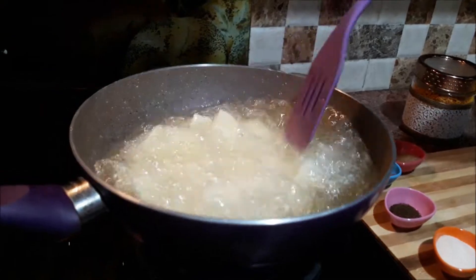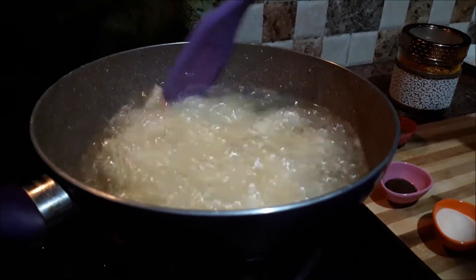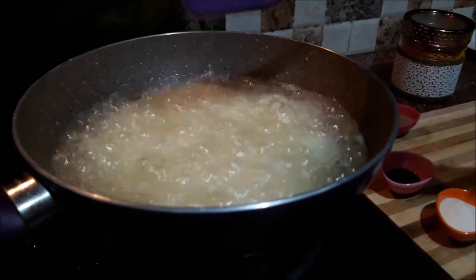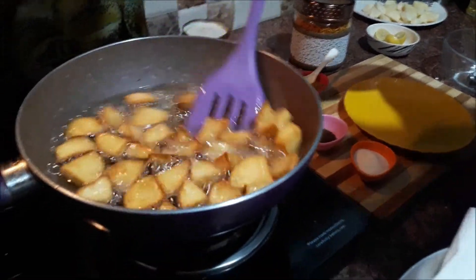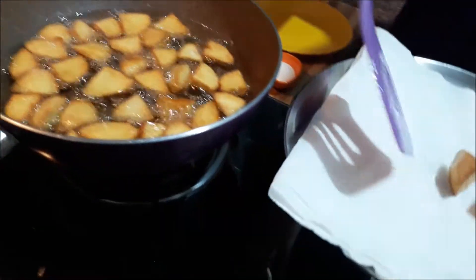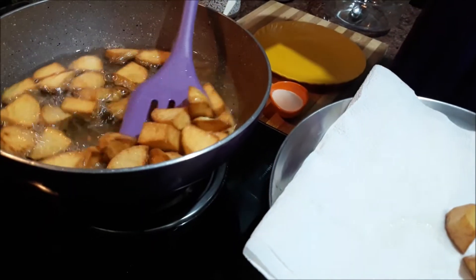In addition to the grill, we will cook until it is done. After the grill, we will cook it until it is done. Now the grill has dried up. We have to remove it using a kitchen towel.